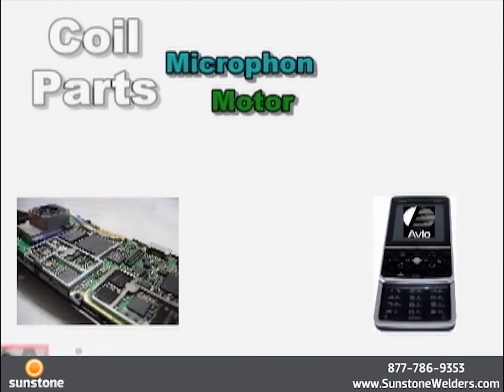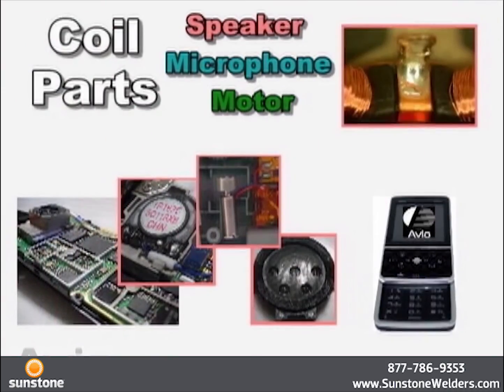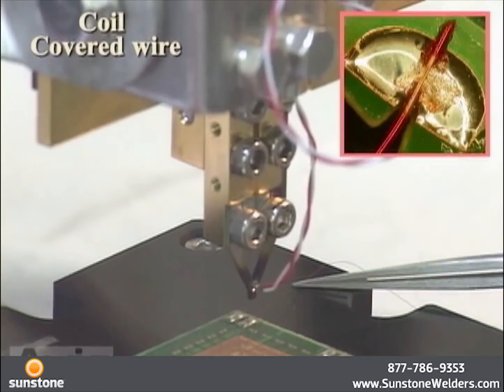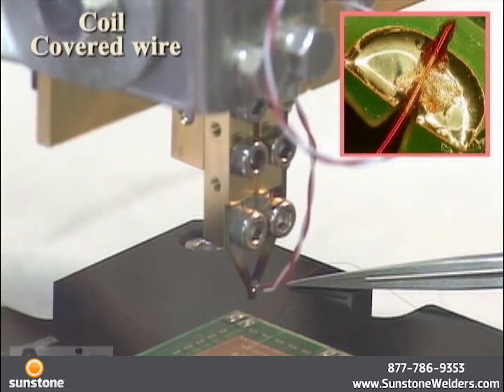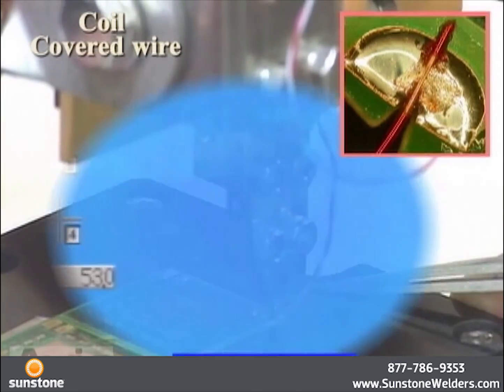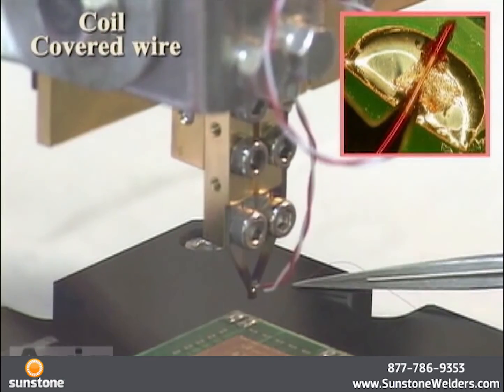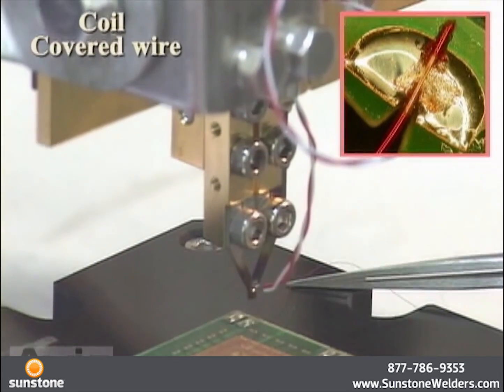This is an example of coil parts. Pulse heat is used for termination of coils for motors, acoustic components, sensors, etc. Because the coil wire is insulated, the heater tip is heated instantaneously to a high temperature, which melts and removes the insulation. After that, the solder on the terminal is adequately melted while maintaining a certain temperature level, and the joining state, as shown on the magnified photo, is realized.